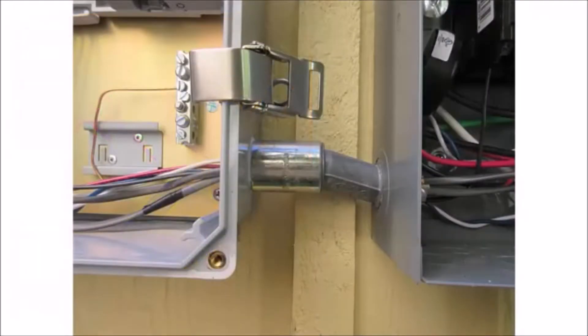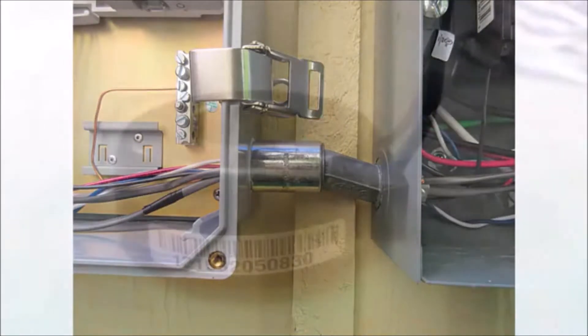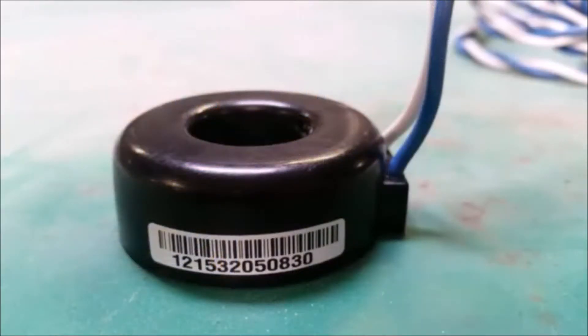Create a protected route using conduit for the CT wires from the main load center to the Envoy S. Use only the production CT that came with the Envoy S. This is important because the CT is paired and calibrated to the Envoy at the factory. The production CT is also marked with the same serial number as the Envoy S.